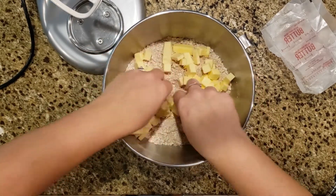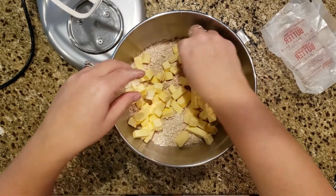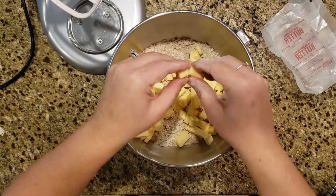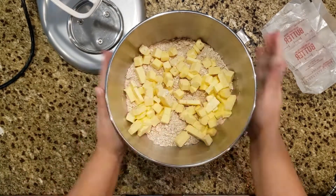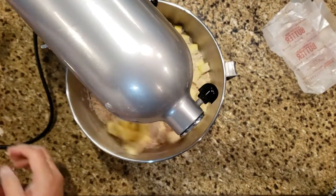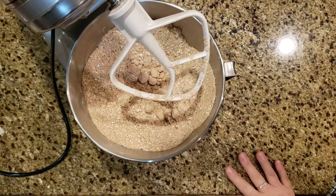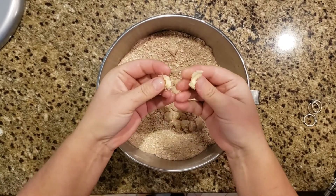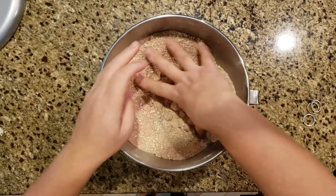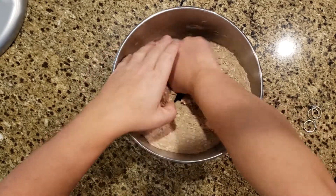We're going to mix it up until it is crumbly, and just like I did with the Asian pear crisp, I'm probably going to work a little bit of it by hand. The butter just isn't quite mixing in enough — I think it's a little too cold — so I'm just going to do it by hand and get it to the consistency I want.